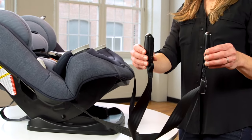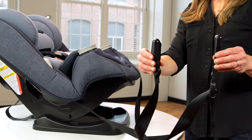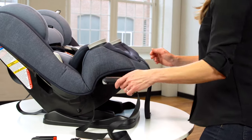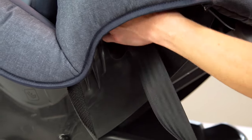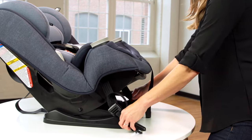Remove the lower anchor belt from the storage location and locate the rear facing belt path. Thread the connector without the adjuster through the rear facing belt path. Pay attention to the adjuster to ensure it is fed through on the correct side and the belt is not twisted. Now you are ready to start the installation process.